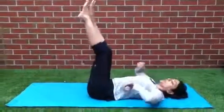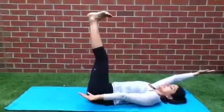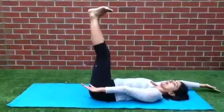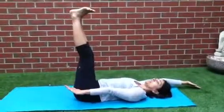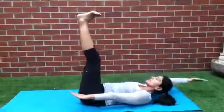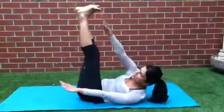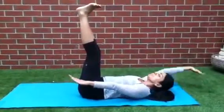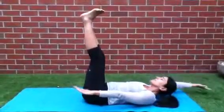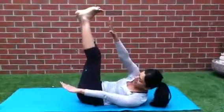Next one, we're going to work the oblique muscles, so feet up to the ceiling. One hand just near the hip — you can have it on the floor resting or slightly lift it up. One hand over your head near your ear. And we're going to inhale and then exhale up to the opposite foot.